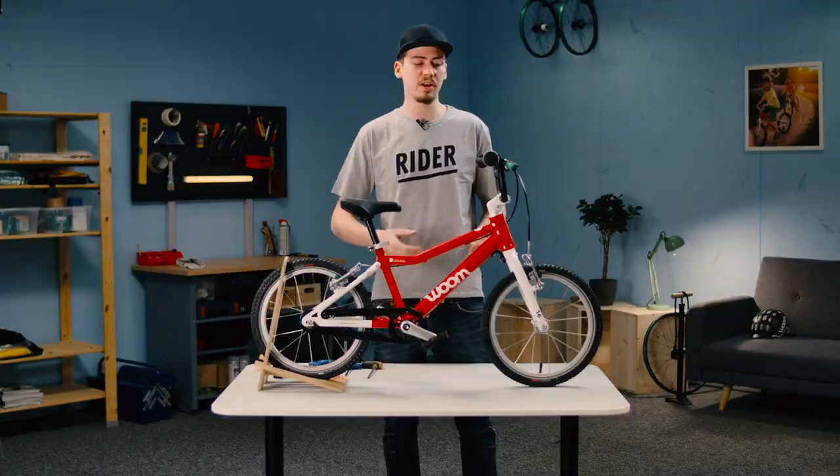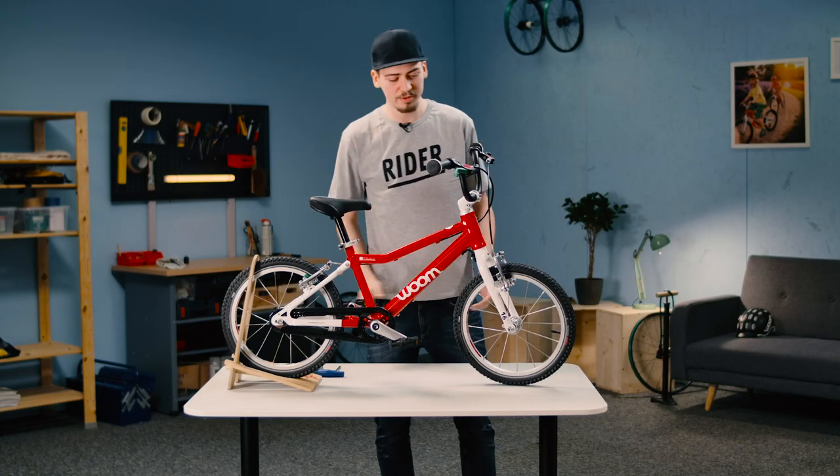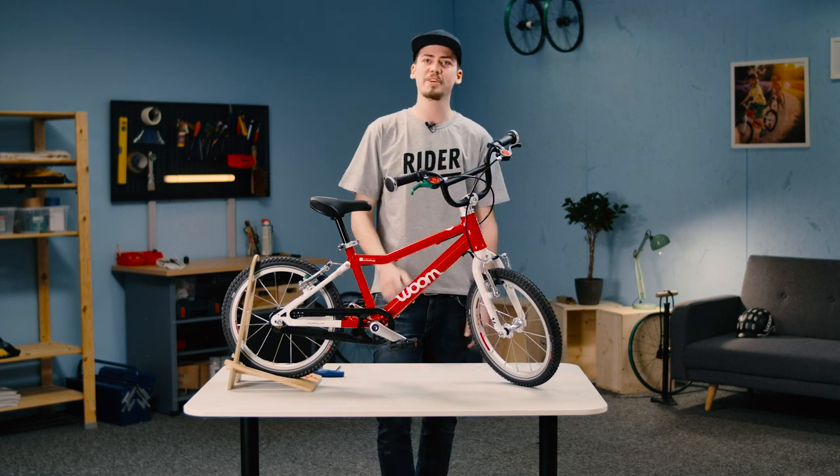You might be planning to turn left or right, and while the bars might turn, the front wheel simply won't. Brilliant — this bike is now ready for use again. Have a great ride.